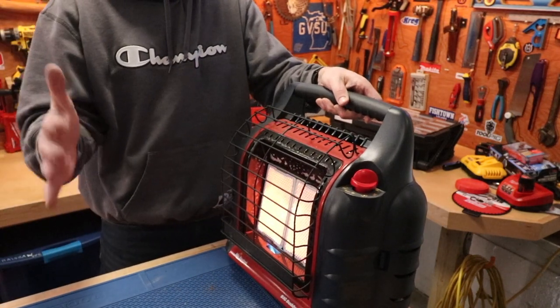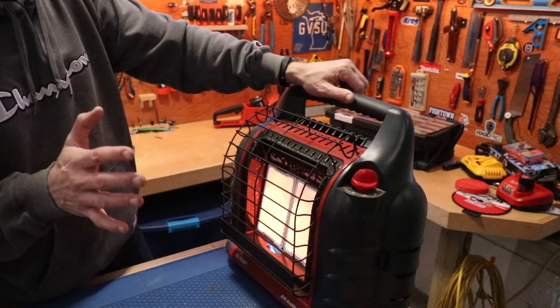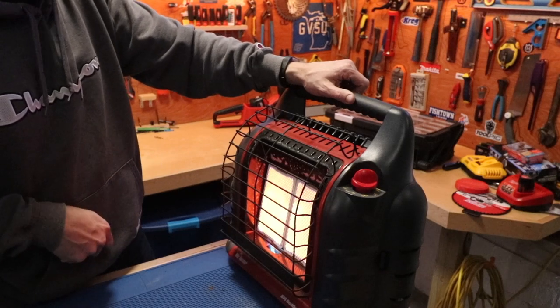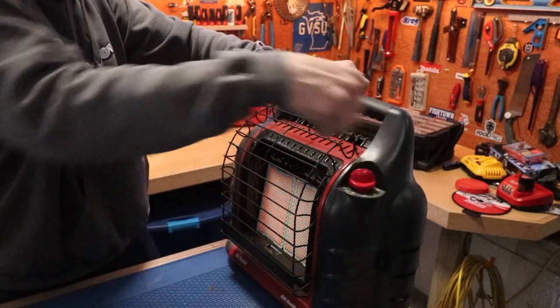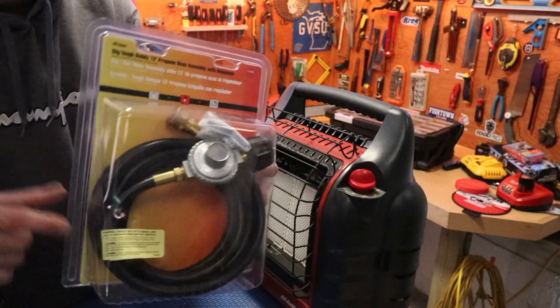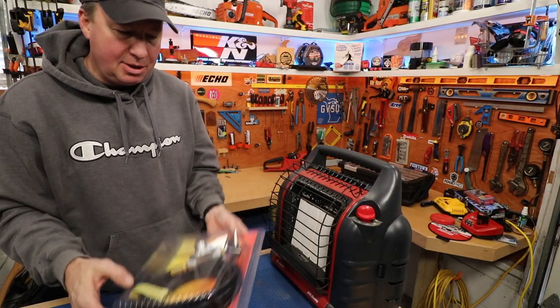When it's super cold in January and February, this is a great heater to have by your side. But now we're going to shut it off and see how this hose works with a 20 pound tank and test it out for the first time. First thing we do is take the hose from here.